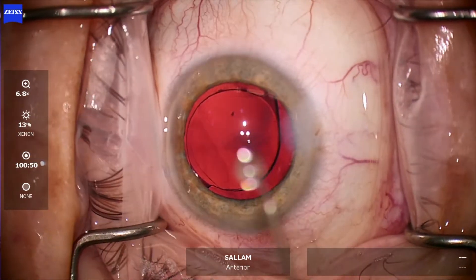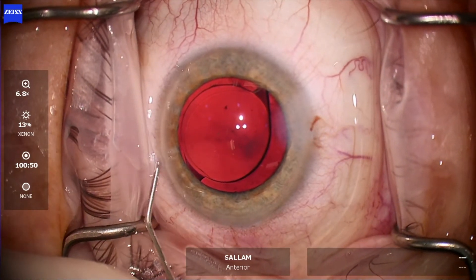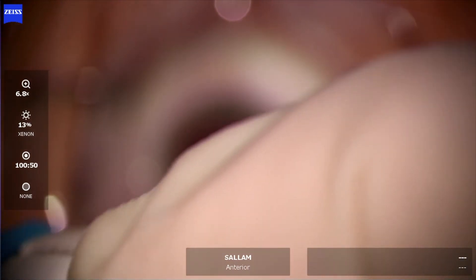And finally wound hydration. I checked the pressure with the Tonopen at the end, so I don't need to see them on the first post-operative day. Thank you so much for watching.